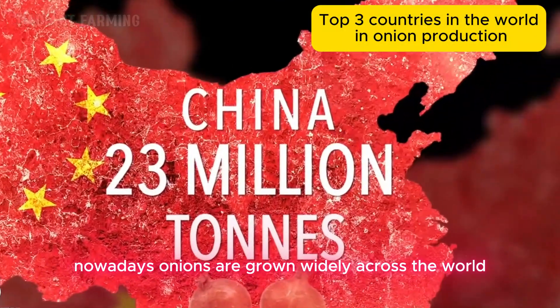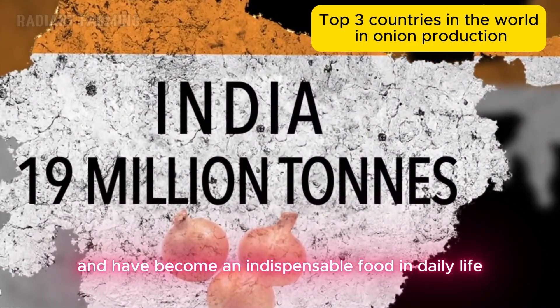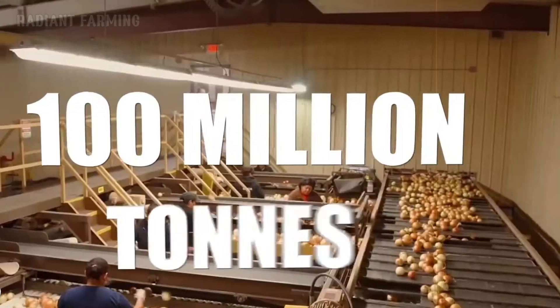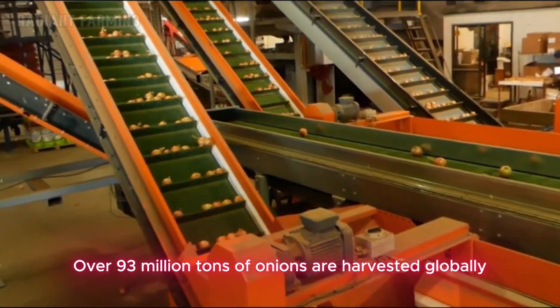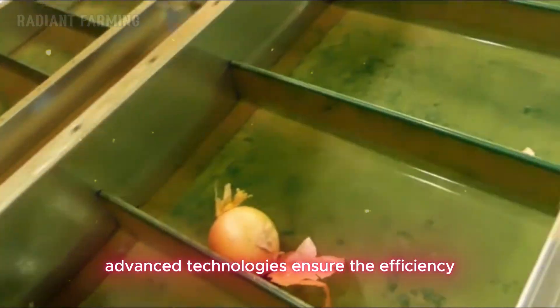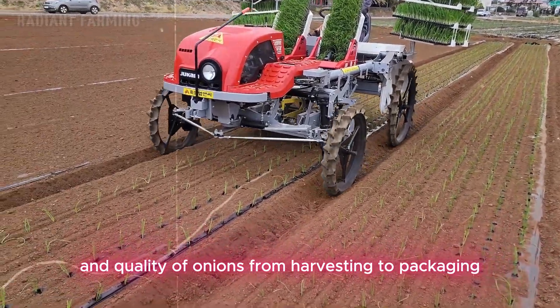Nowadays, onions are grown widely across the world and have become an indispensable food in daily life. Over 93 million tons of onions are harvested globally every year. We will see how advanced technologies ensure the efficiency and quality of onions from harvesting to packaging.